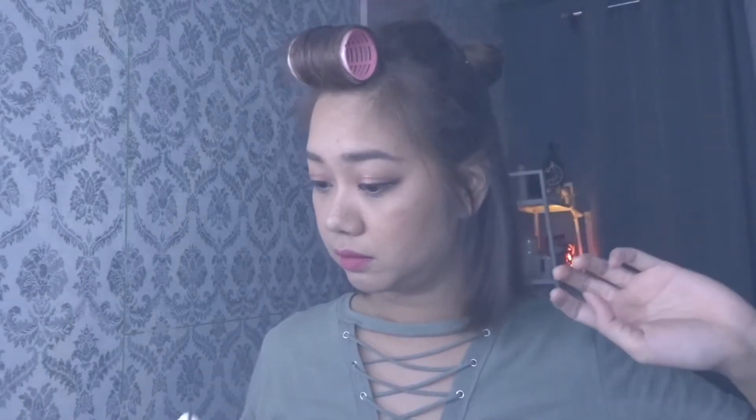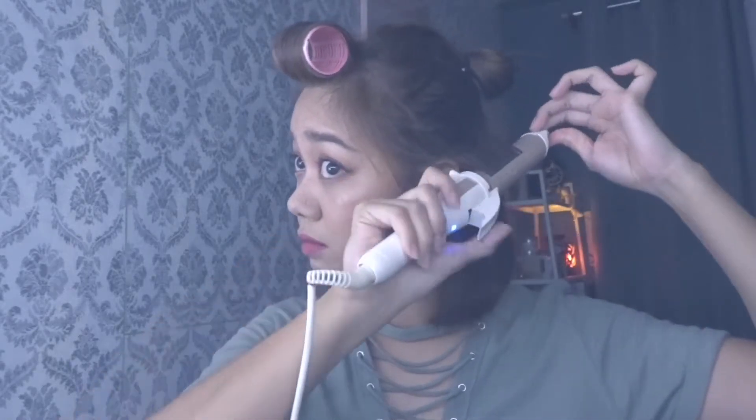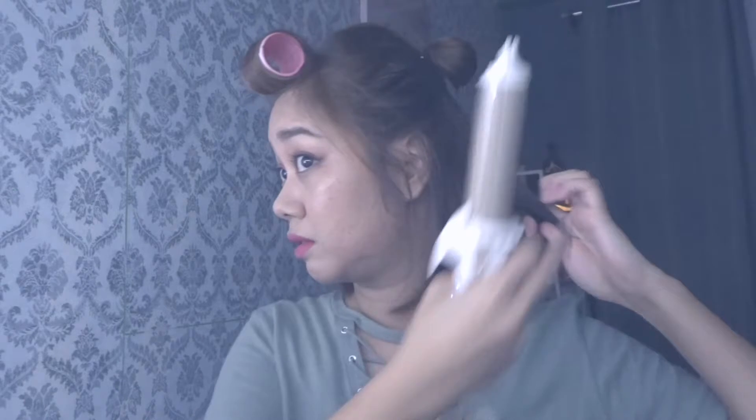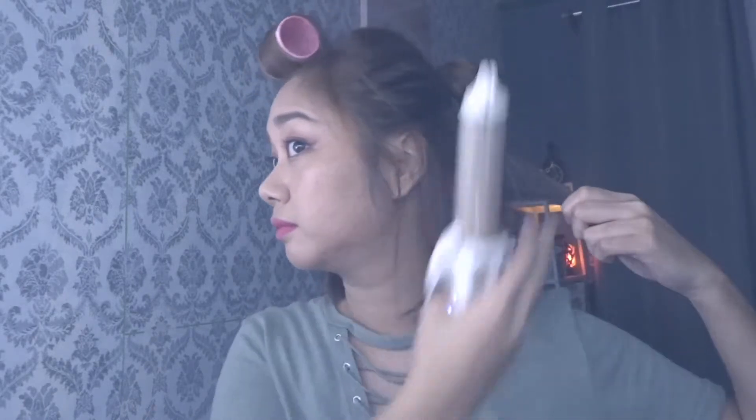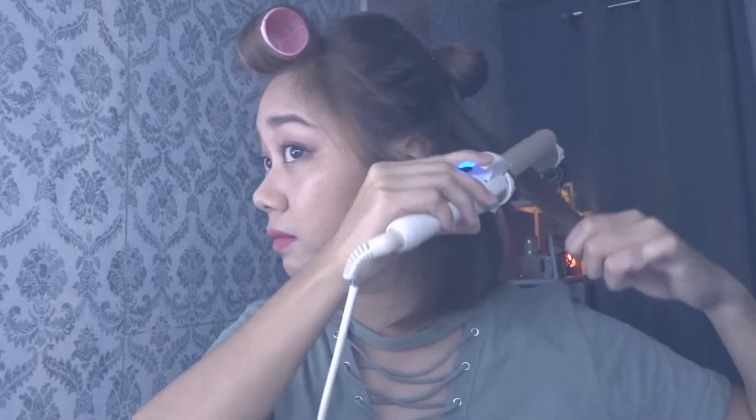Hi guys, and welcome back to my channel. As you can see, I'm already sporting a new shorter hairstyle, so I decided to make this video for those of you who would want to know how to style short hair. It's been years since I've had this length, but I've been loving Lisa's hairstyle these days, so I decided to make this video for you guys.